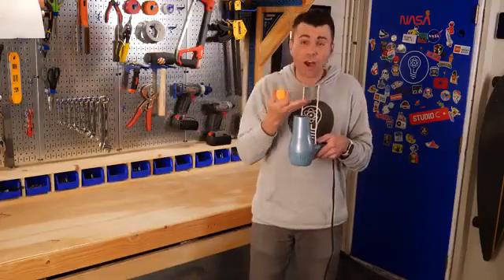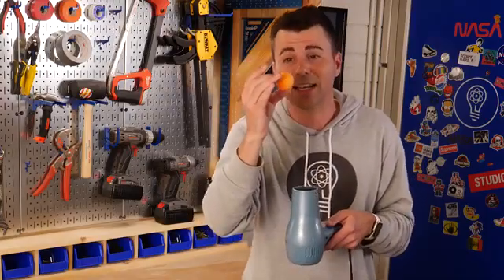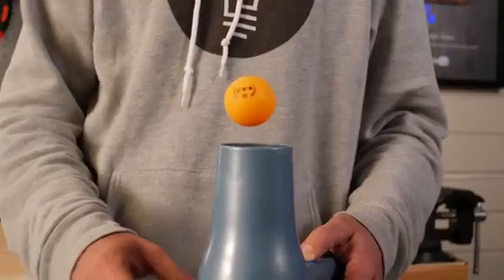If you promise to hang with me for the next two minutes, I promise to try and walk the delicate line between making things simple to understand without oversimplifying or being condescending. Fluidization is just when you have enough upward air so that the force of the air pushing on each grain of sand is equal to the downward force of gravity, and when that happens, each individual grain of sand hovers in equilibrium.